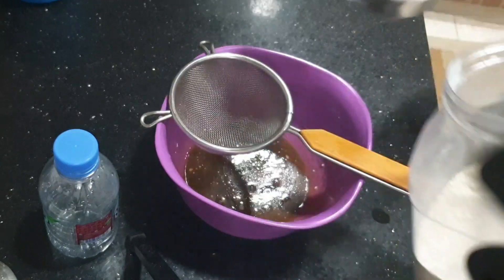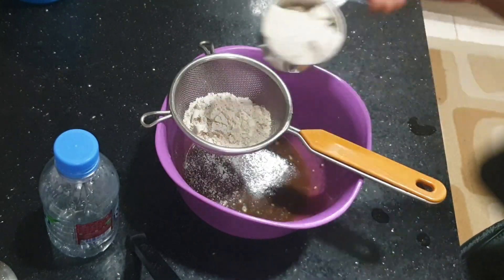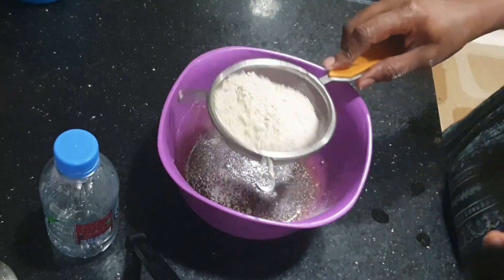Add vanilla essence — a teaspoon. We will make a sponge with 150g.